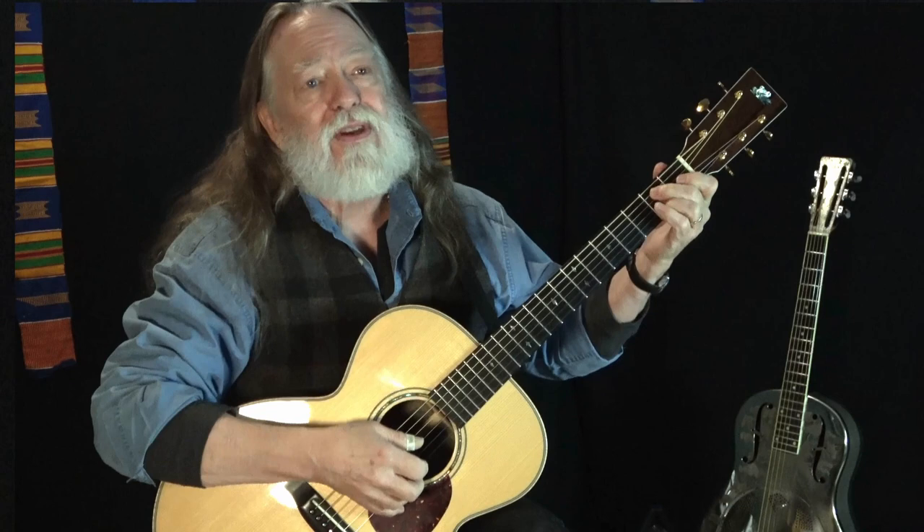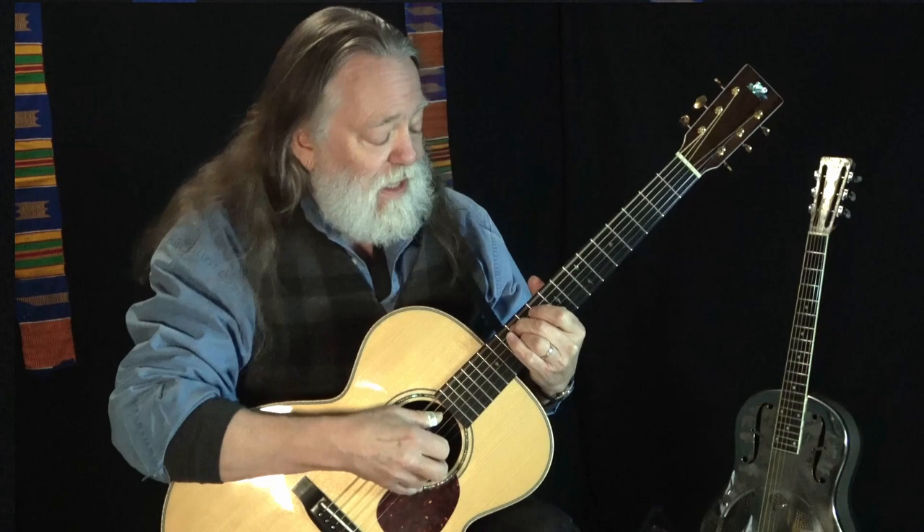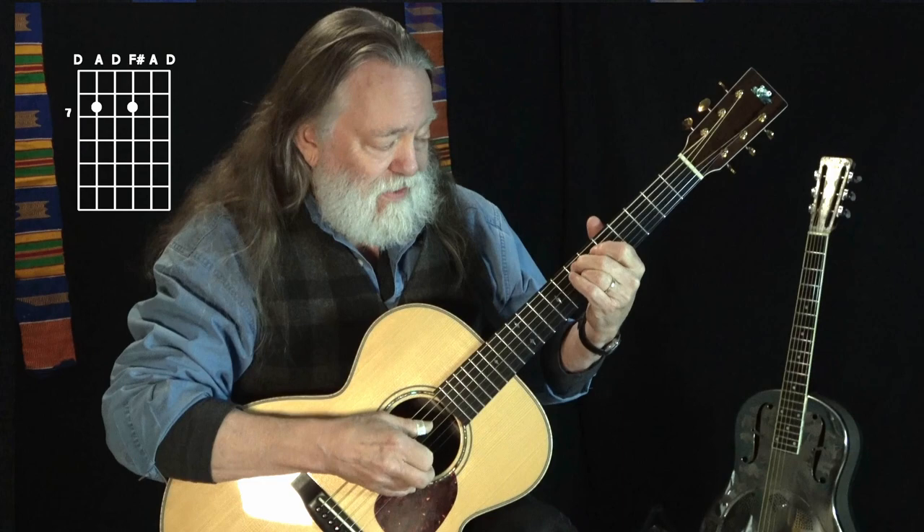Going down: twelve, ten, nine and eight, seven and seven, five and five, four and three, two and one.